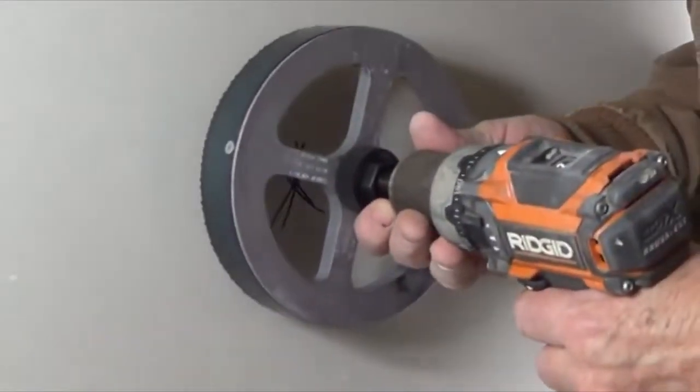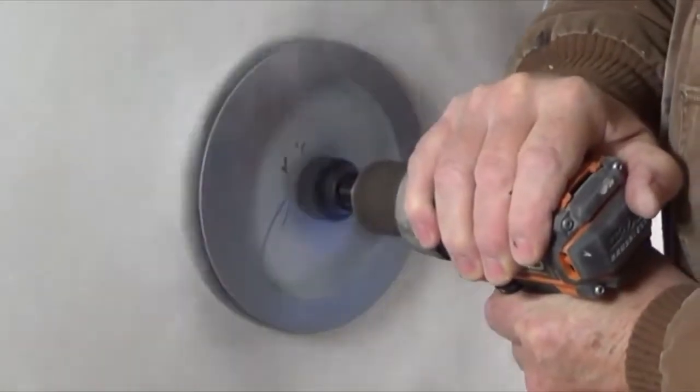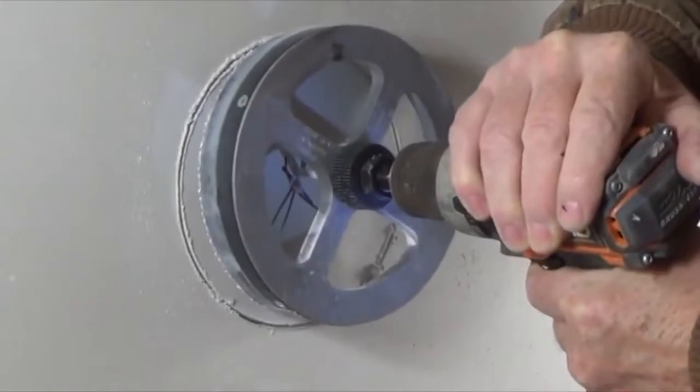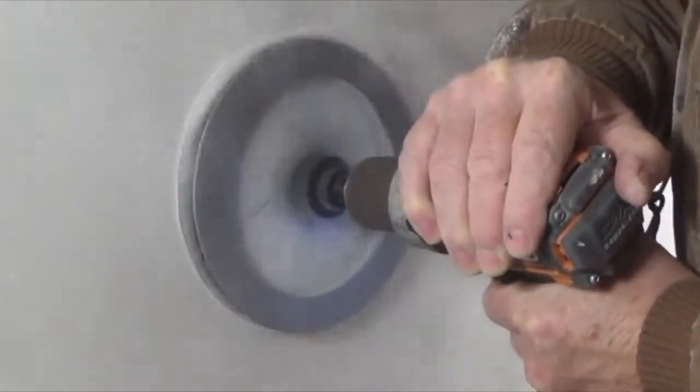Center the 6-7/8-inch hole saw over the area that needs to be repaired and remove the top layer only. Depending on your skill set, this may be fast or slow. Just be certain not to penetrate the second layer.